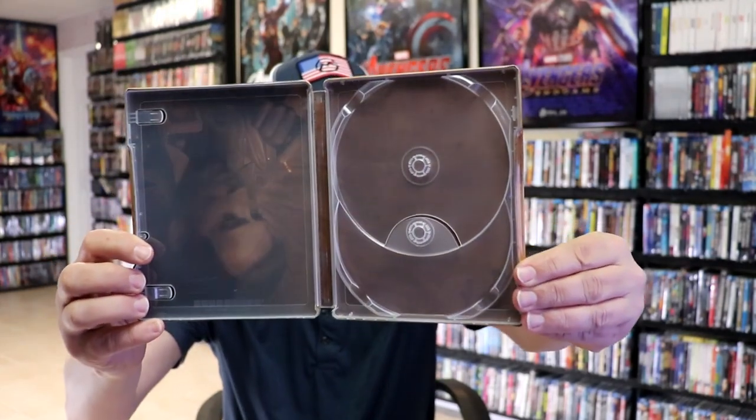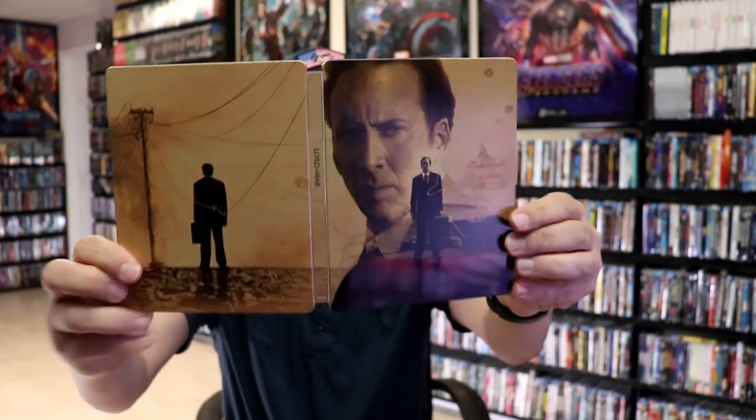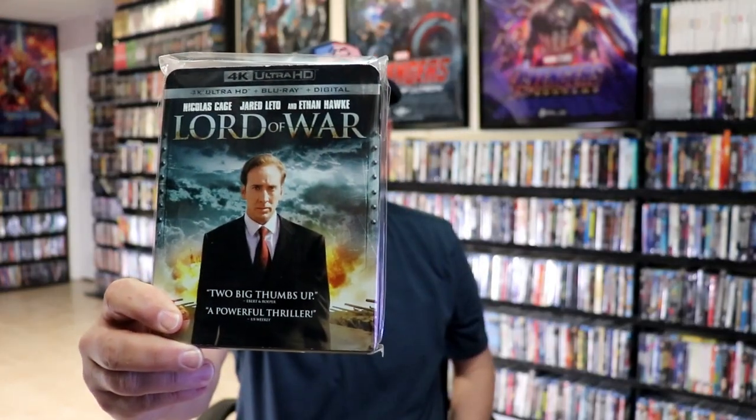We do have some inside artwork — kind of hard to see — but overall it's a really nice looking Steelbook. I'm really happy to have another Lionsgate Steelbook added to the collection. I really did enjoy Lord of War when I saw it. I do have just a regular 4K slipcover edition with different artwork, but I think it's a really good film and a really good Nicolas Cage performance.